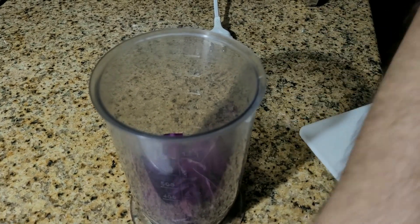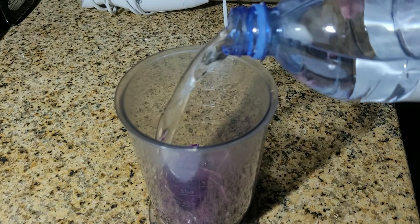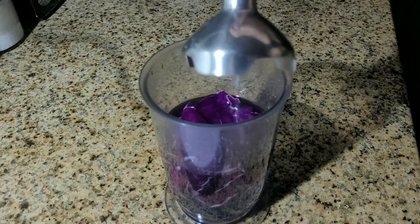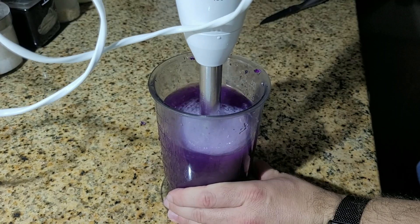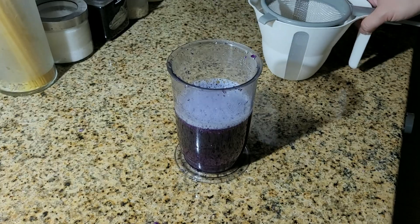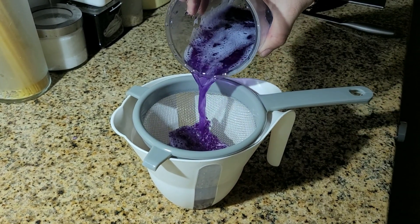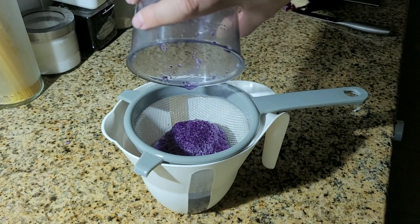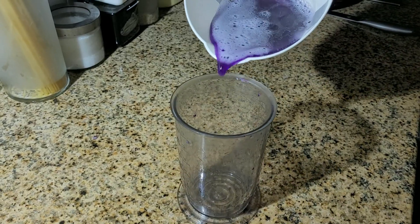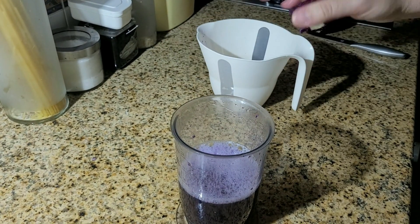Next you're going to blend it. Use a blender or something that makes the same job. Put around one liter of water — and if you use mineral water it is good because you can check if it has a neutral or near-neutral pH. Blend it. Then use a strainer to strain this liquid.